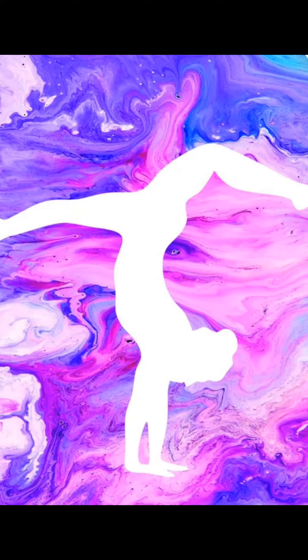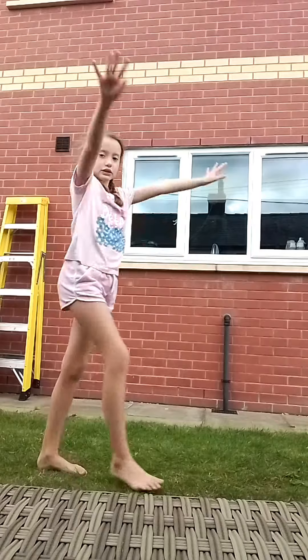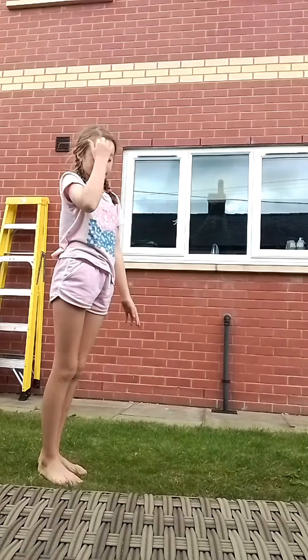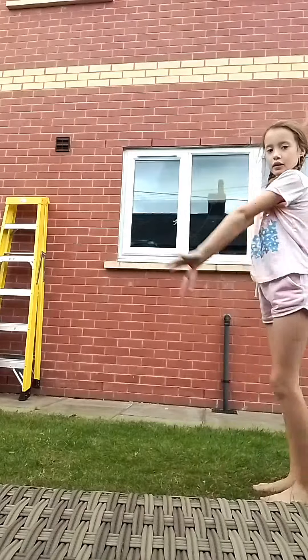Step number one: practicing on the floor. We're just going to move the beam away first. By the way, I made this — I just had a piece of wood then I put a cover around it. So that's how I made mine, or if you're like a normal person, you could just buy one.